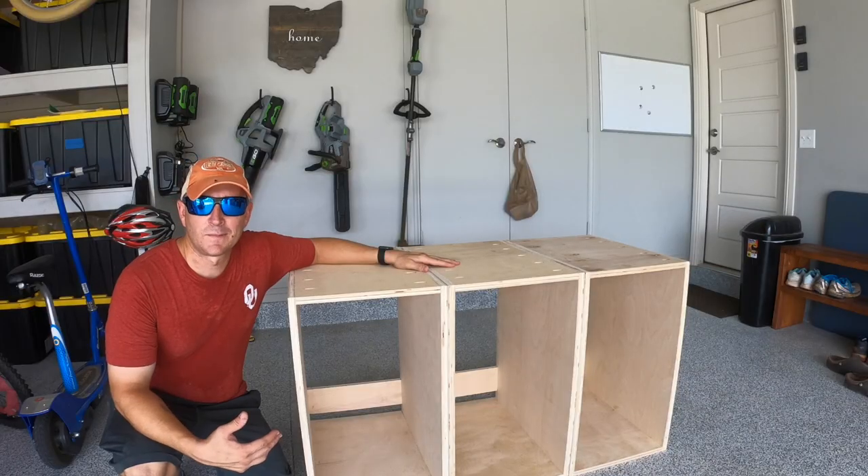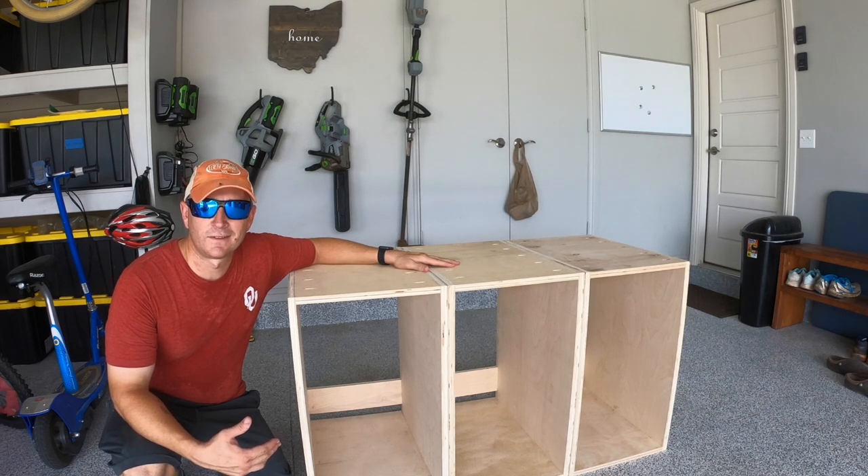Now we have all three of the cabinets put together. The next step is to make the doors, and I'm going to do that by using the router and a tongue and groove bit.